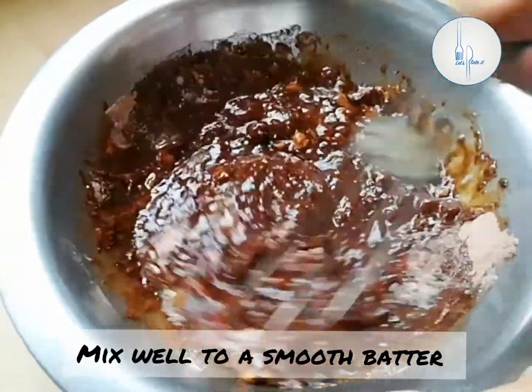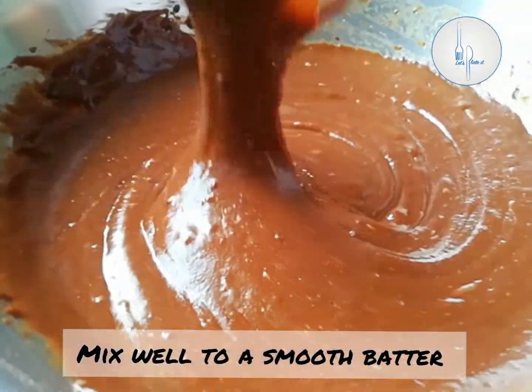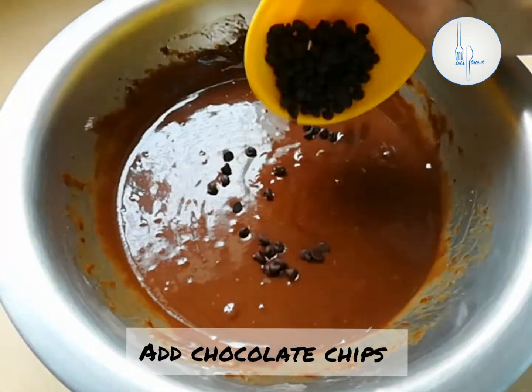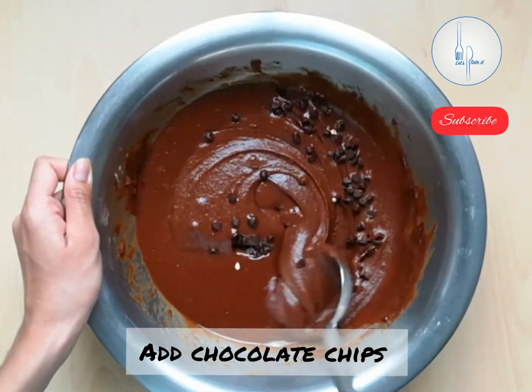Mix to form a smooth batter — the consistency of the cake batter should be like this. Now let's add the chocolate chips. We can even add some nuts; it's purely optional. But do not over mix — just give it one or two stirs.